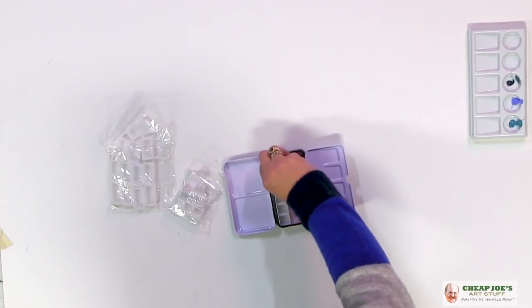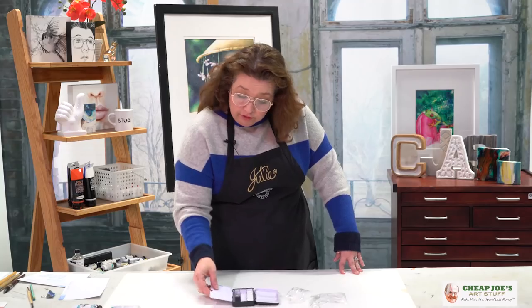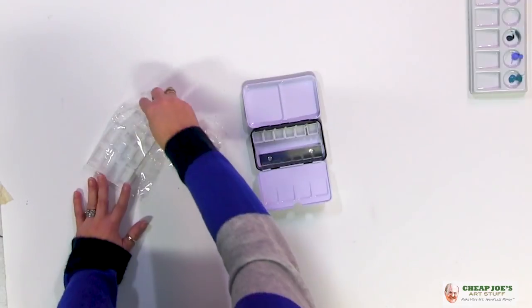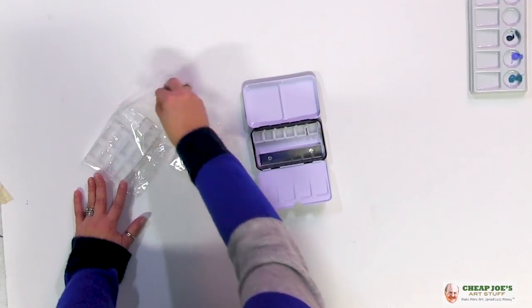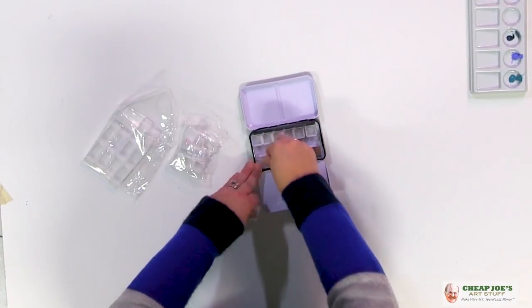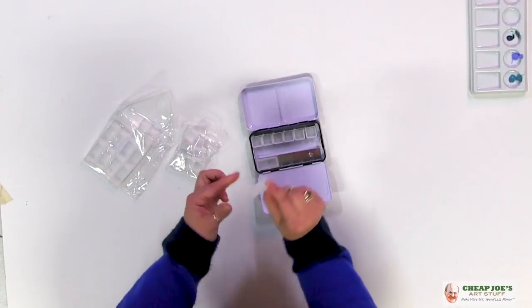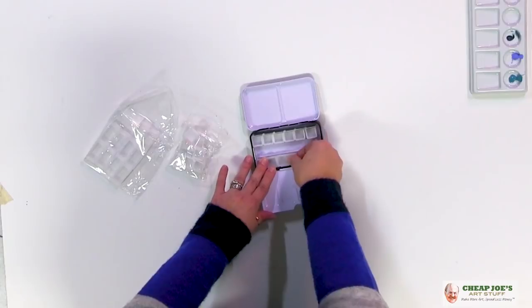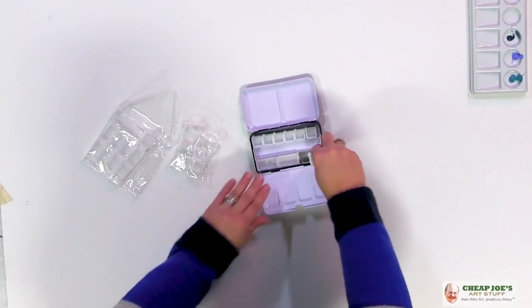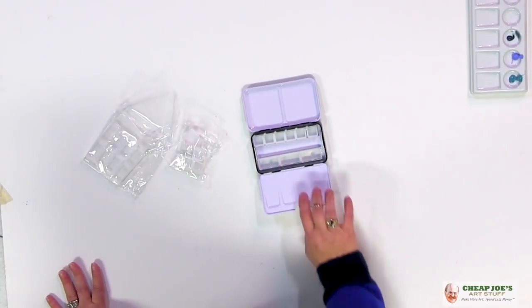On this side I have little half pan cups that you can fill with whatever watercolor you desire and have them at the ready. Or you can take full pans and snap them in like this. They're easy to take out — it's not like once it's in there you're never going to get it back out again. I have six half pans on one side and three full pans.